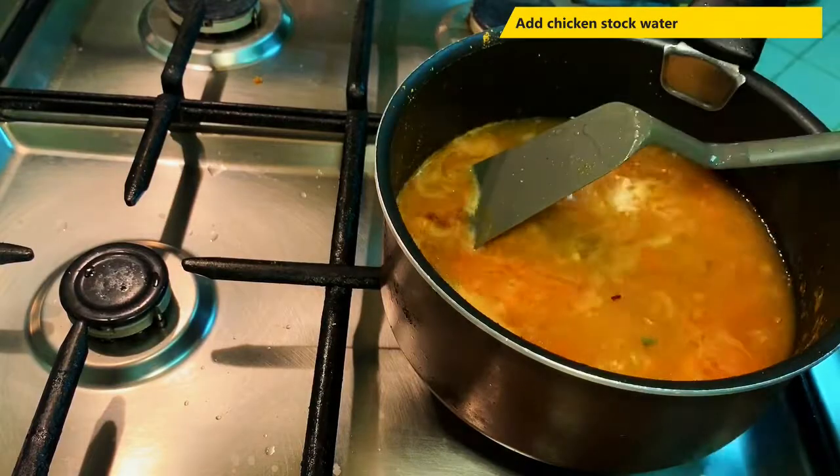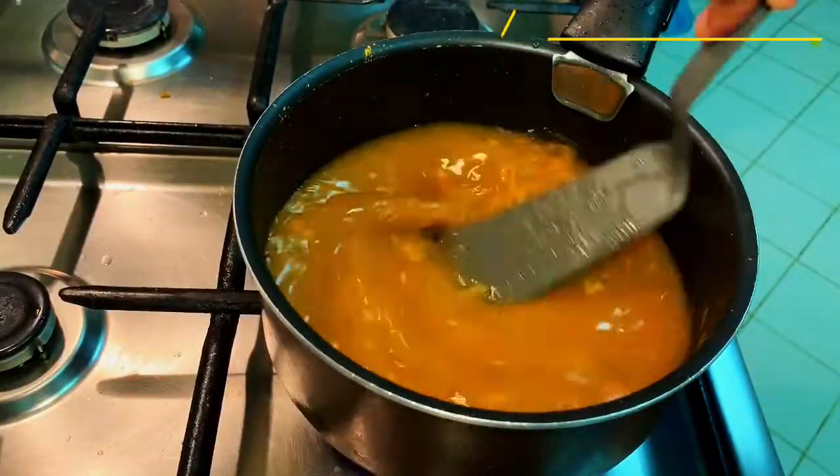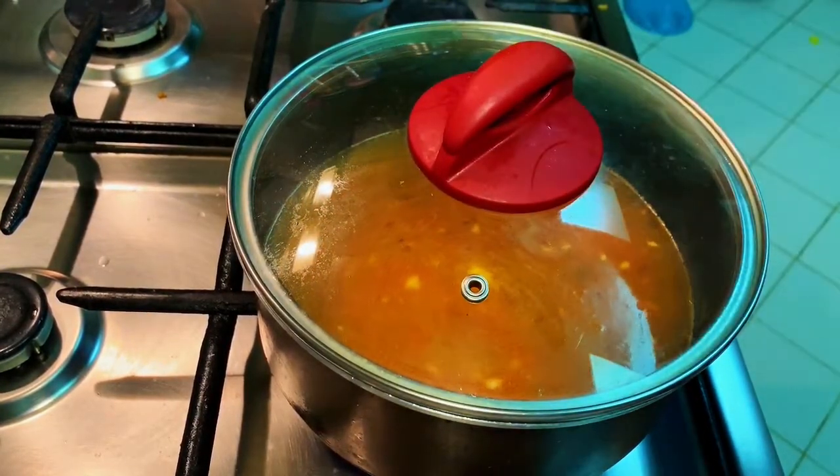I am going to mix it well and boil it for 10 minutes.